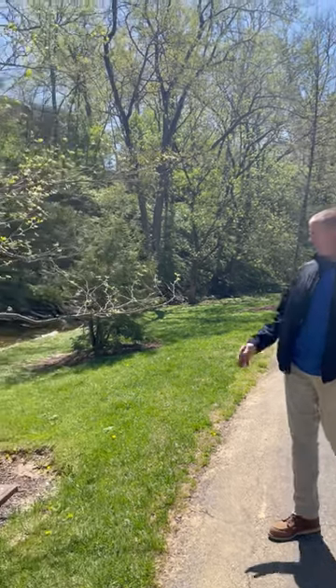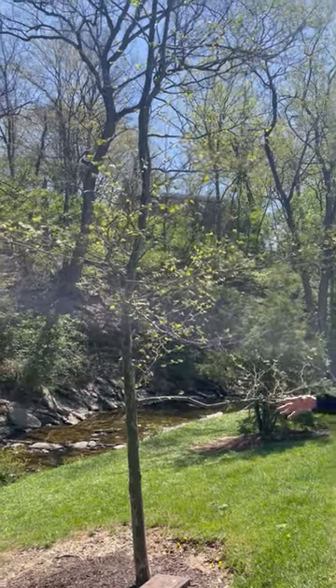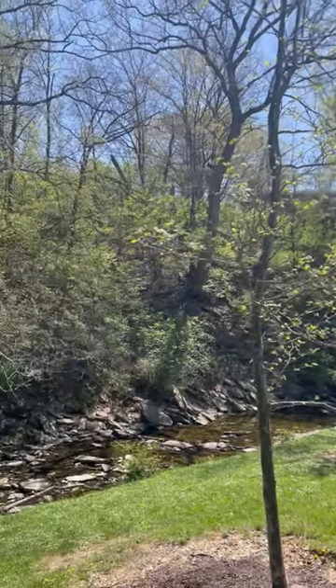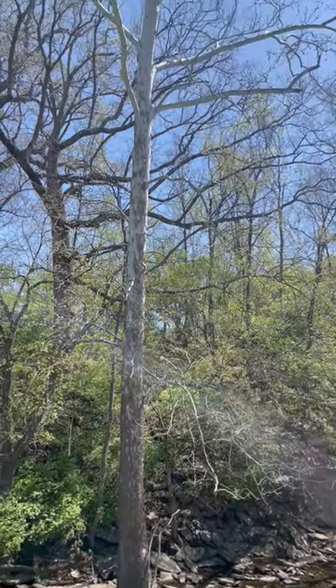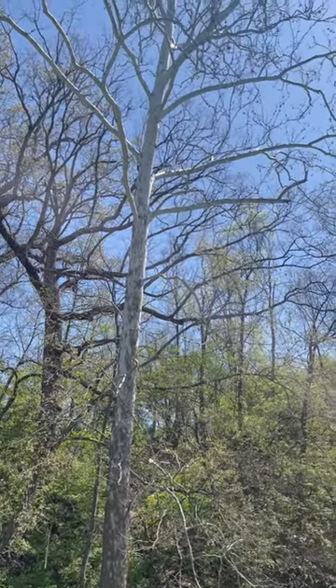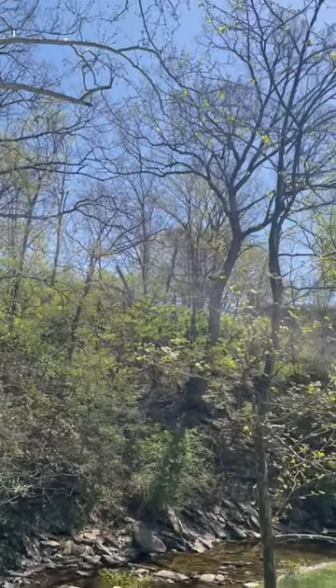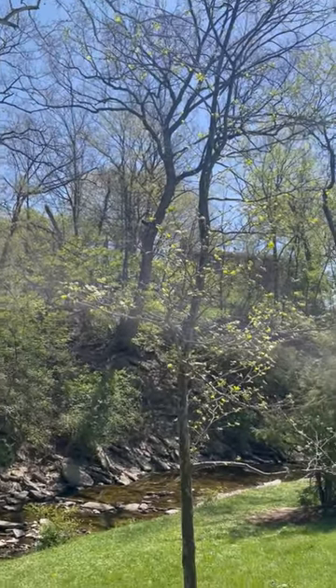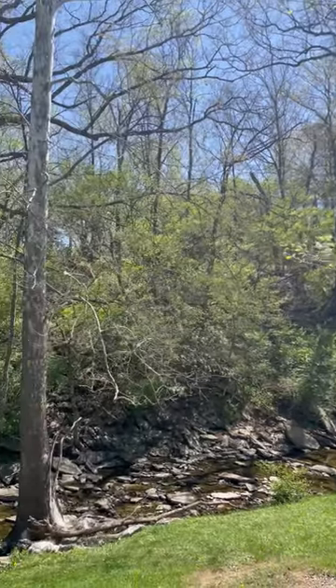The next trees on our walk are the London Plane tree, which is this younger tree here, and the sycamore, which is the larger tree behind it. Both of these get anywhere from 75 to 100 feet tall — they're large, massive trees. You'll see sycamores a lot along river banks, creeks, and waterways; they do really well around those locations.